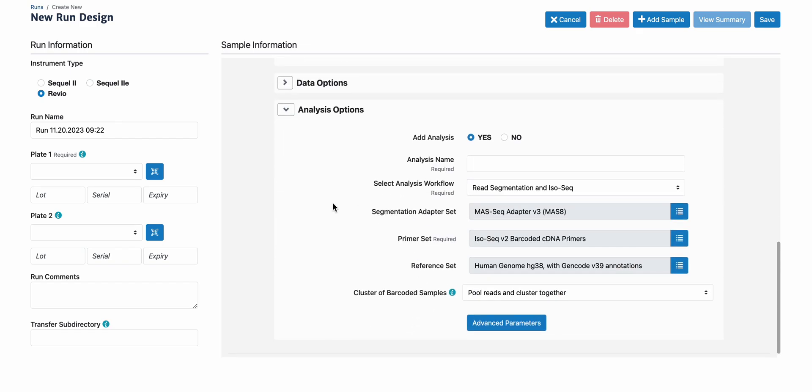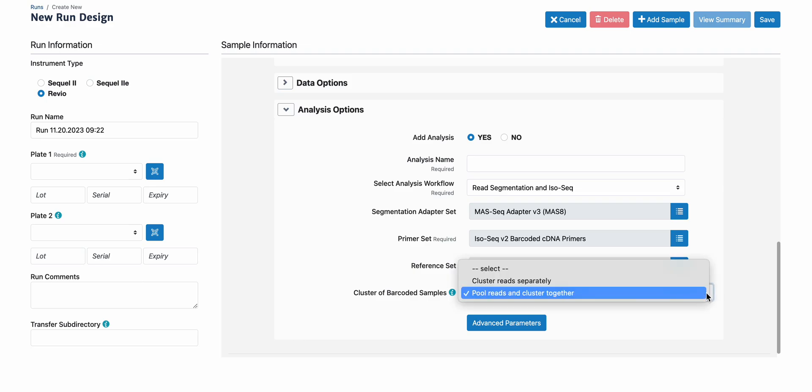For auto-analysis, the default workflow is resegmentation and ISO-Seq. The Kinex full-length RNA kit uses an 8-fold concatenation, and the correct segmentation adapter set is Moss-Seq adapter V3, Moss 8. The cDNA was generated using ISO-Seq Express 2.0 kit, which has the primer set name ISO-Seq V2 barcoded cDNA primers. We're showing an example here where we're using the human reference set with the Gencode annotation. I will explain in a separate video what these two options mean; for now, we'll use the default.